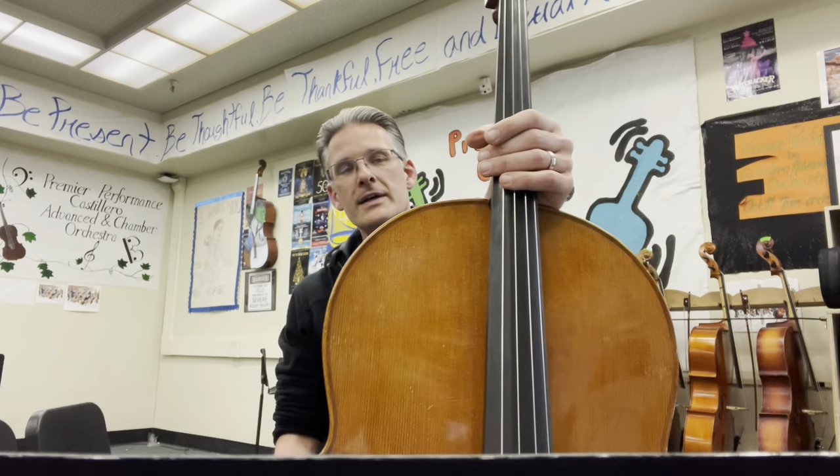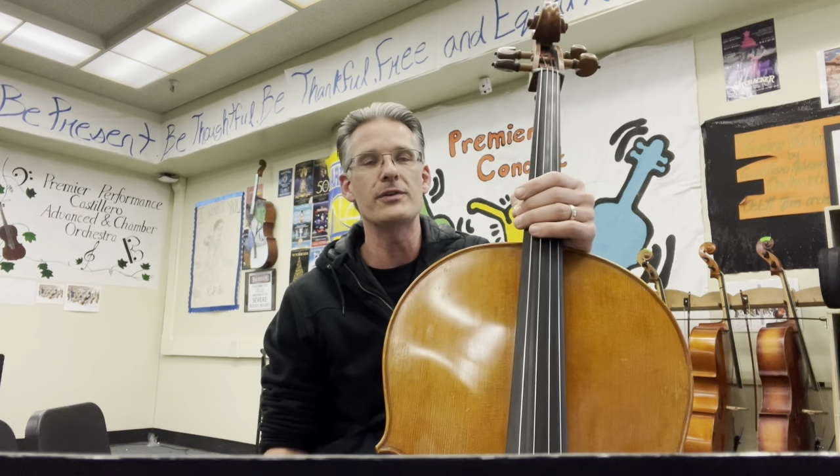Hello and welcome to Teaching to Repertoire. This is Dramatic Essay by Mark Williams. I'll be playing the viola part while the free recording from jwpepper.com is playing underneath, so you can hear how the viola part interacts with the orchestra part. So here we go — Dramatic Essay by Mark Williams.